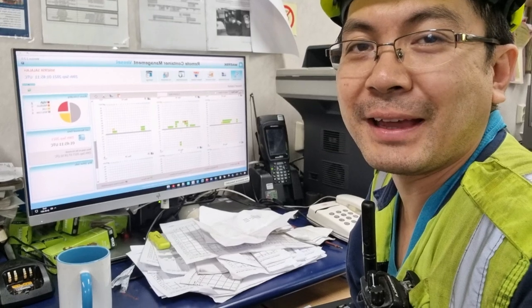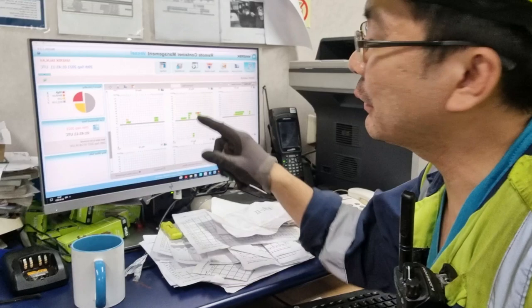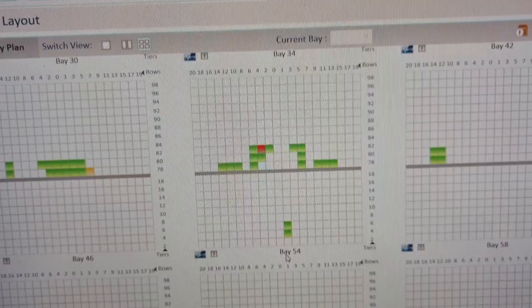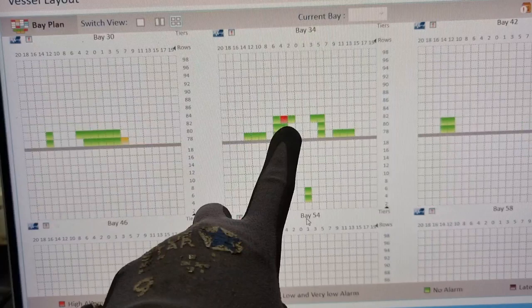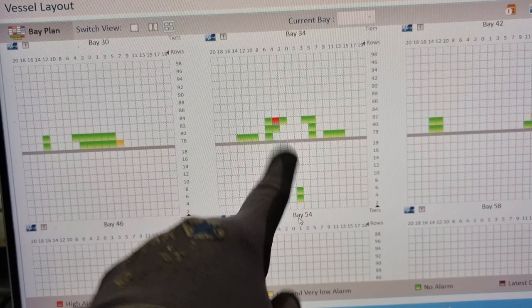Welcome back to another video. We have a new problem on bay 5-4. It is on the third high on tier 82, so we don't have a lashing bridge onto that one — we need to put scaffolding in order to access that unit.